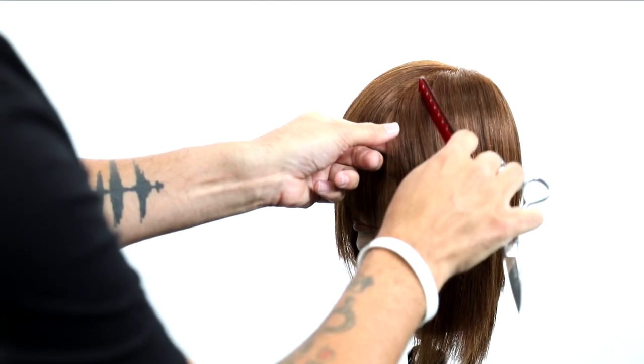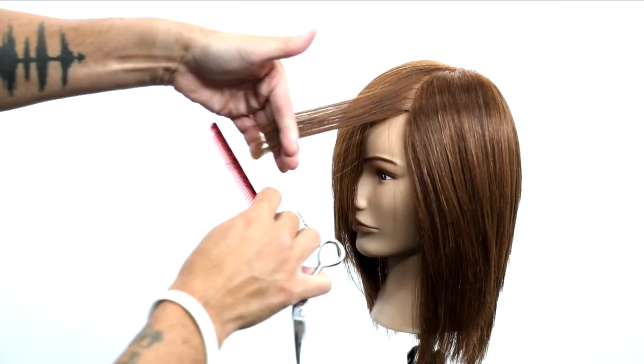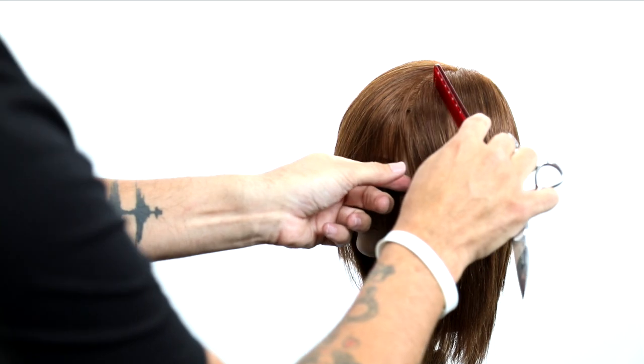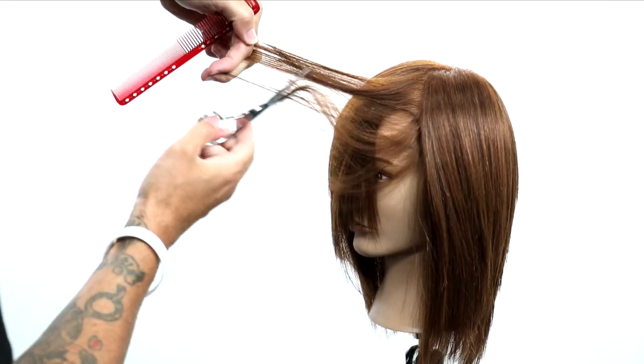So now that helps us take care of that heavy side. Now we're going to go on to the lighter side and I'm going to do the same technique. The only difference is less elevation. I just do a little bit of cutting just to blend it in, but that's all you have to do — just bring it all out and cut it.